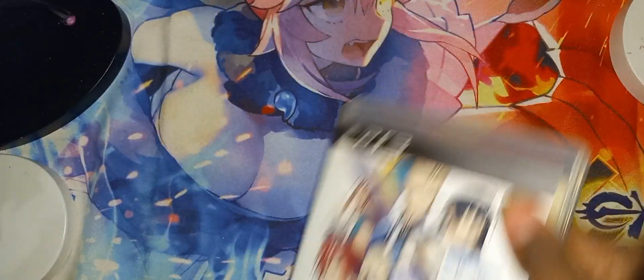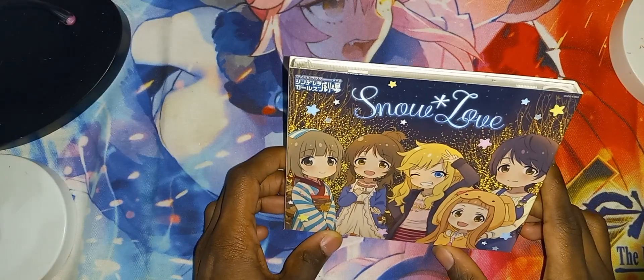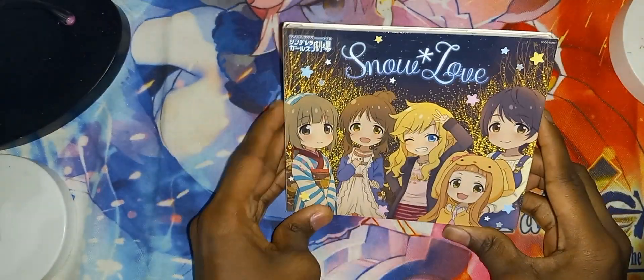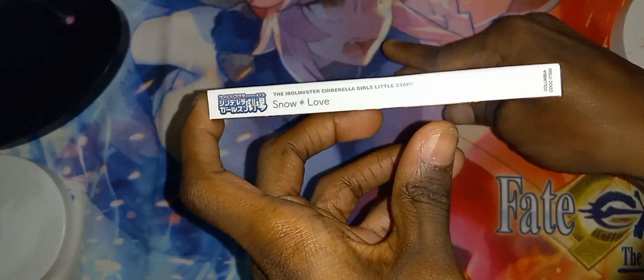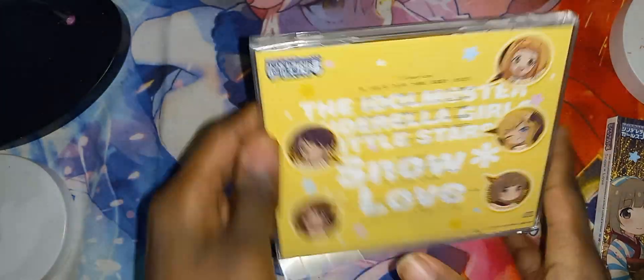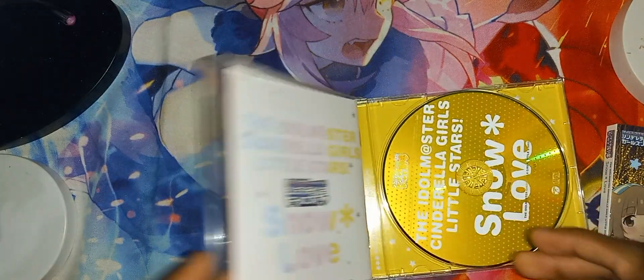Let's move on to the next item that's in the package. Here is the next one. This is Snow Love Auto Master Cinderella Girls. Front spine, the other spine and the back. Let's go ahead and slide this out and open it. Let's take a quick peek in here — nothing too interesting in there, probably just words.